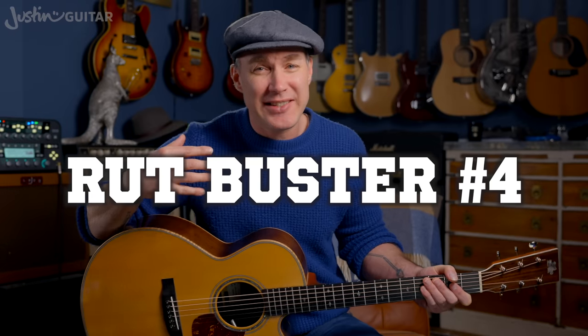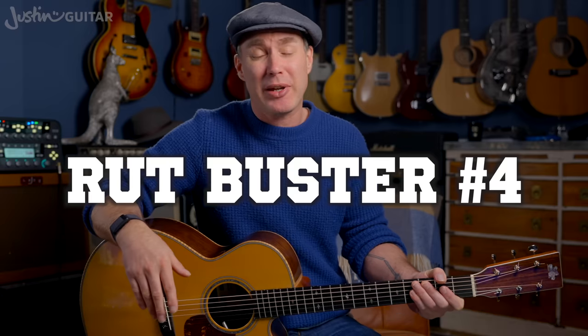Rut buster number four — and this is my personal favorite, what I turn to most when I'm feeling in a funk: try a completely new style that you've never looked at before. If you're mostly a blues guitar player and feeling uninspired, check out some country, classical guitar, fly guitar, metal, finger tapping — something you've never explored before that you were always a bit curious about. It's amazing how the freshness of new music can really inspire you and get you back into the groove. It'll probably help you get back into your original practicing but just from a different perspective.